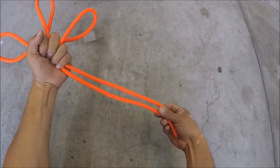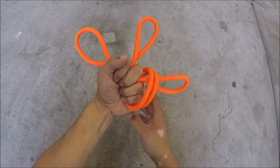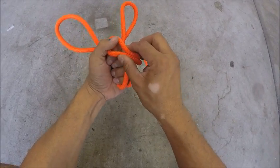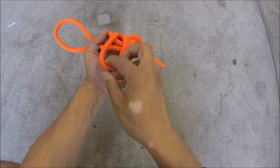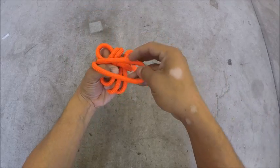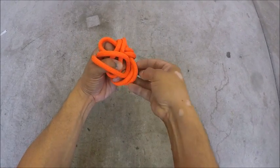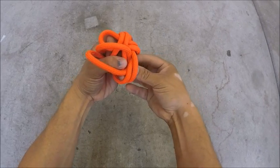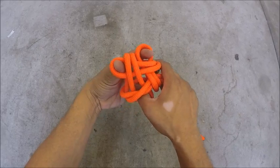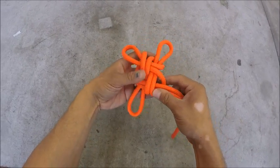Take these two strands right here and put them up between the first and second loop. Now take this one, fold it over, and use your thumb to hold it down. Then fold this one down. Take this last one, bring it over, and tuck it under the first two strands that we brought up. Use your fingers to help keep it all together, and when we pull it out you'll see that we have this nice symmetrical knot.